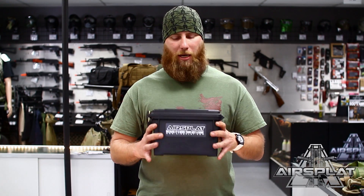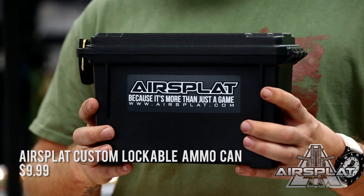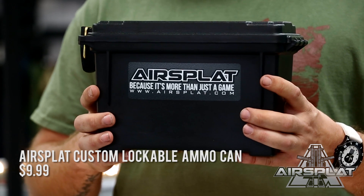Hey guys, Thor here, and today I'm bringing you the new Air Splat ammo cans. These are good little things you can pick up from airsplat.com. This is going to be useful in those situations where you have a bunch of little things you need to carry and you don't quite need a big huge bag. Good for little tools to keep your airsoft gun running, extra little things, add-ons you might want to switch out, different springs, different parts — anything like that.